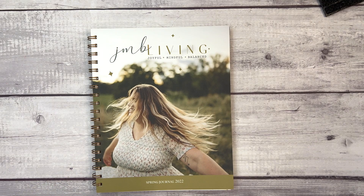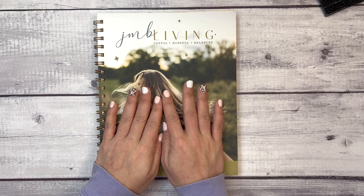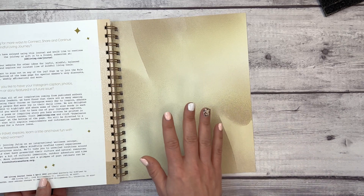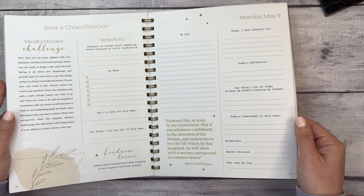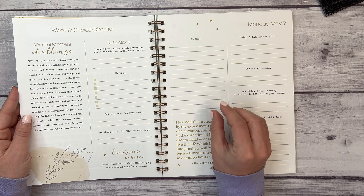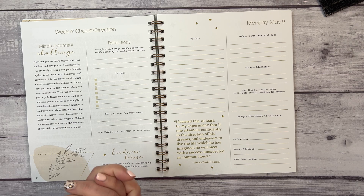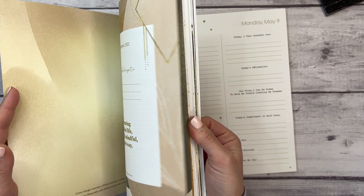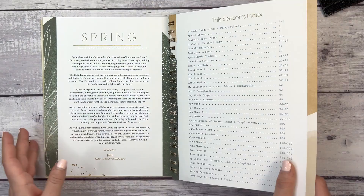That's the JMB Living Journal Spring Edition. Julie also shared with me some upcoming changes based on community feedback: there will be an affirmations inspiration page added, the pocket from the back cover has been removed to maintain sustainability practices, the Monday quote will be replaced with an affirmation that aligns with the weekly theme starting in the fall journal, and the journaling how-to pages from the beginning will be moved to the website so Julie can increase the amount of functional, usable pages in the journal.